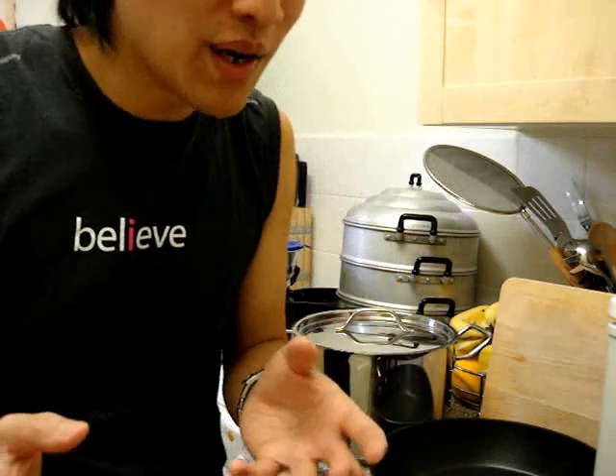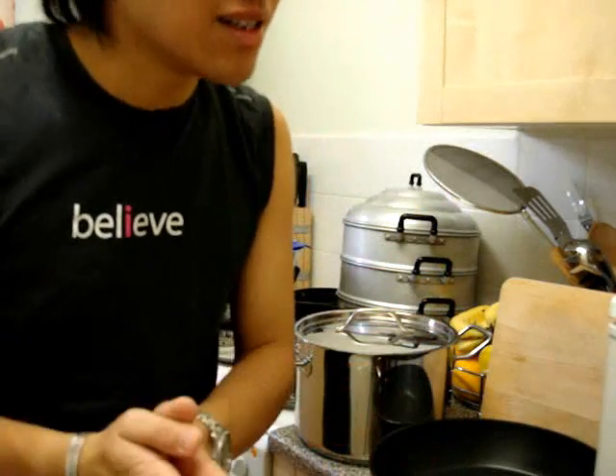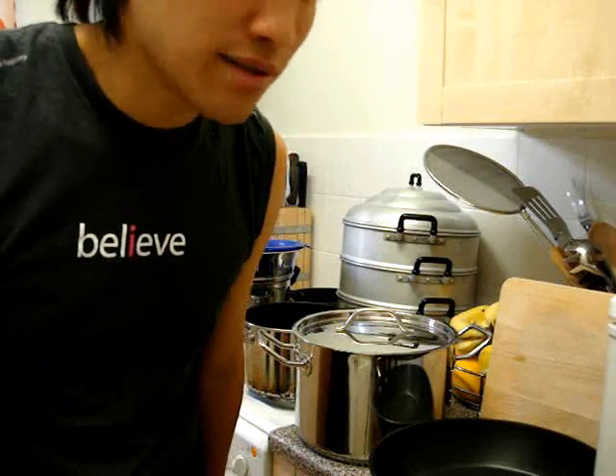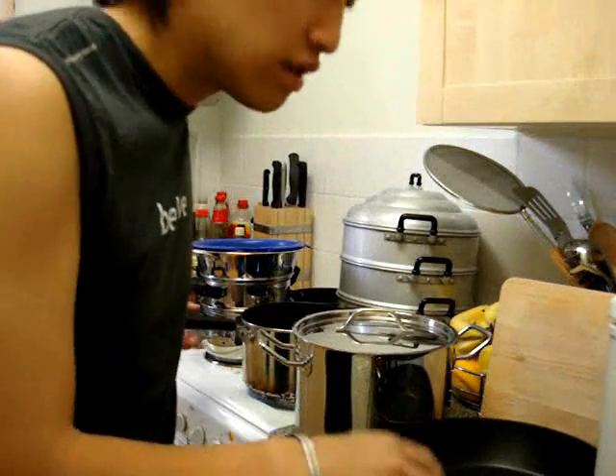With a flat-bottomed wok, you end up using a lot of oil because there's a much larger surface area it stays on. It's just a pain, so I would actually recommend not using a wok if you don't have gas. I would definitely use a frying pan or a saucepan, or the Circulon anodised aluminium one instead.